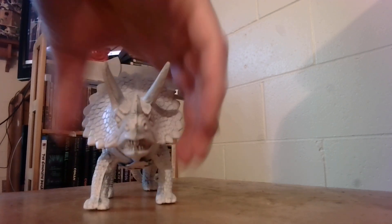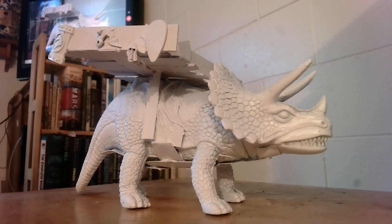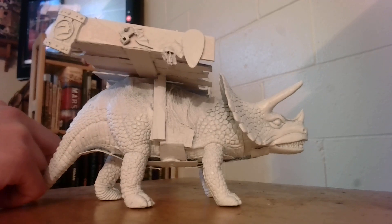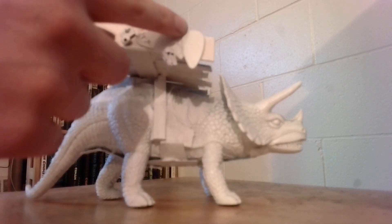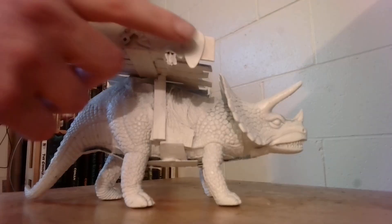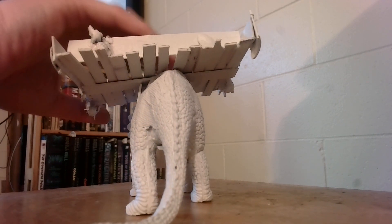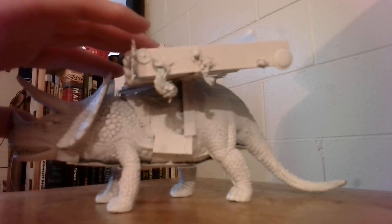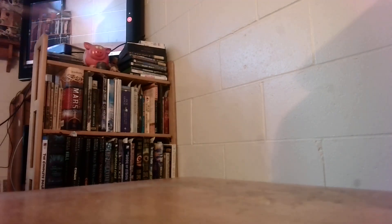There's another big bad motherfucker I did manage to spray and get done — well, not done, but I managed to spray him earlier. Huge Triceratops toy. I gave him this platform. He's got all these trophies all along the boards of the platform on his back. I already showed this off in an earlier video, but you can kind of make out some of the details a little better now that it's all sprayed one color.